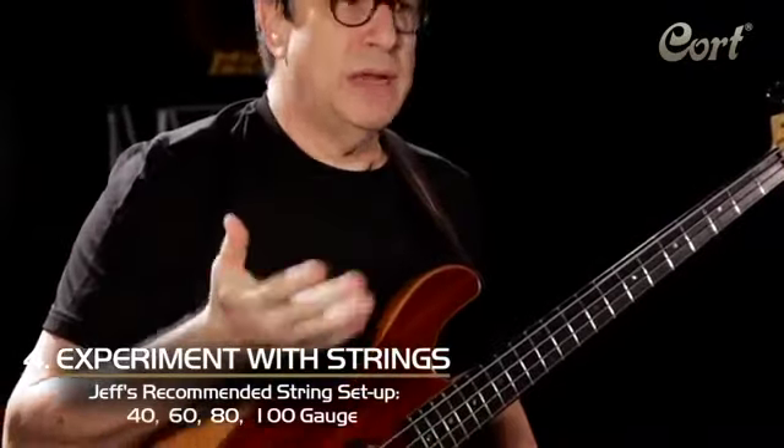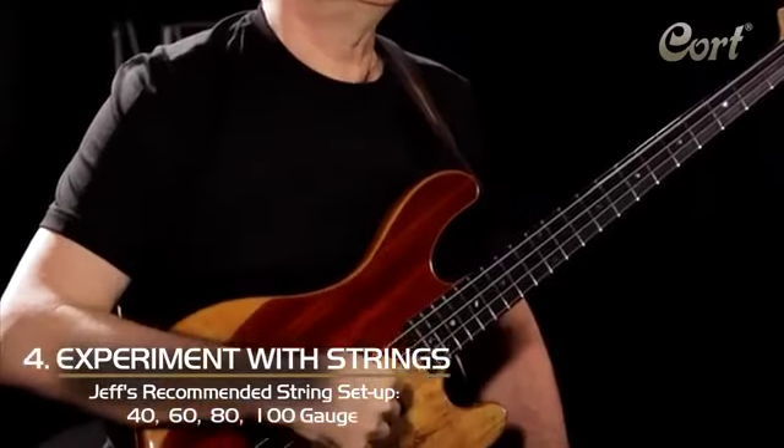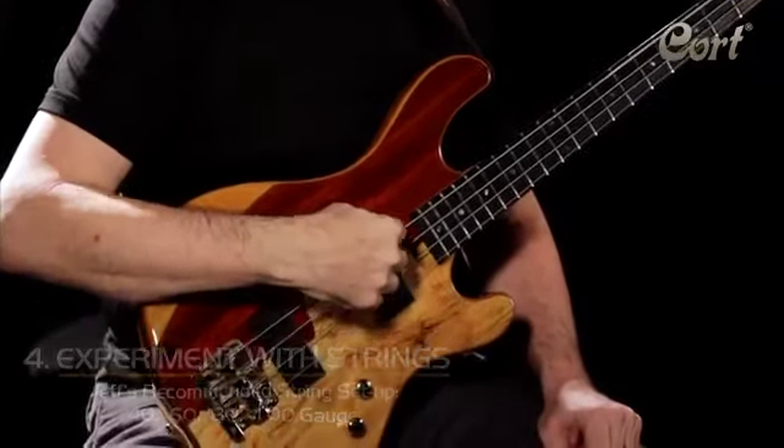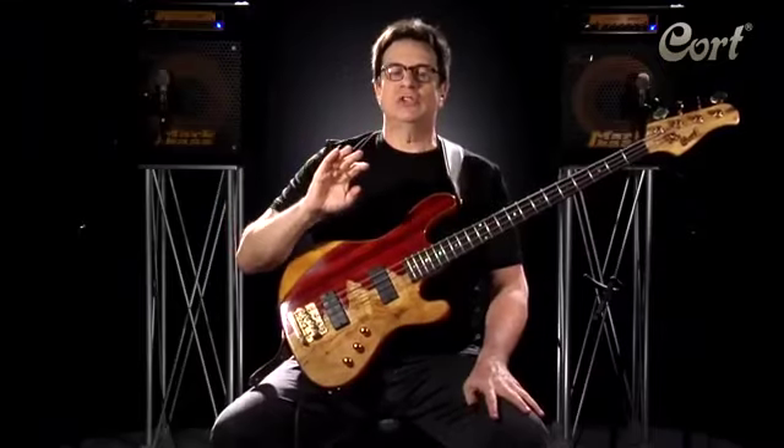The last thing I recommend — it's a personal thing for me — is my strings are 40, 60, 80, 100 gauge. If you do all of these things, you're going to get a low action, easy playing, and great sounding instrument.